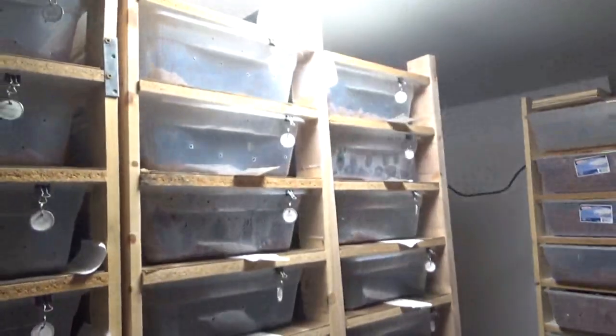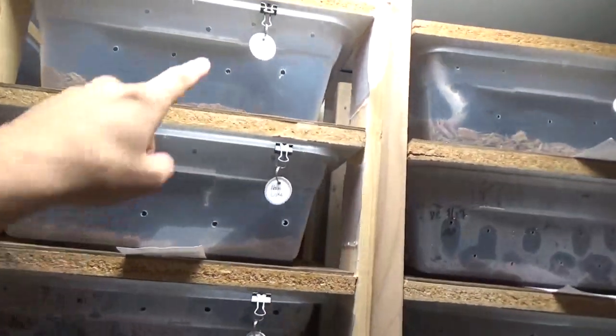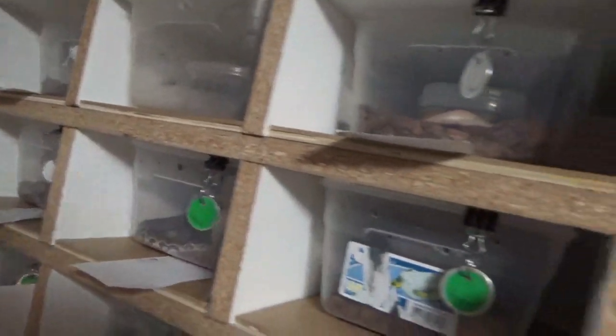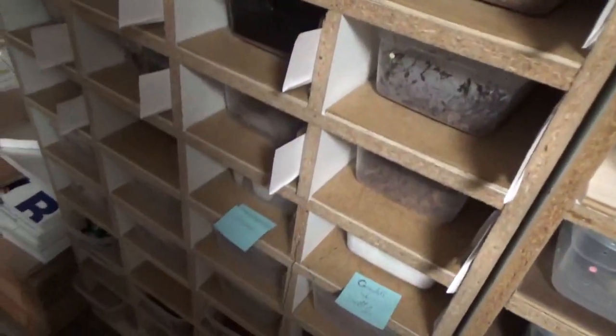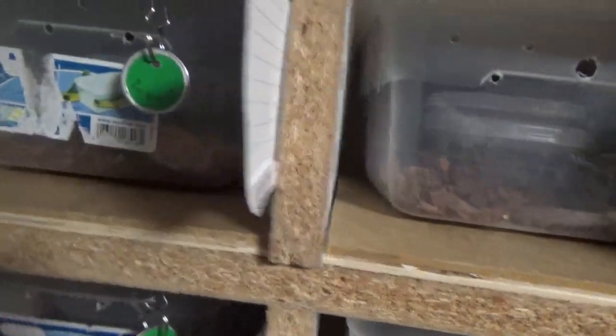Over here with the big girls, some of them are eating every two weeks, which is why some of them you don't see a card out — still over here on the side. But most of them are going to eat today. Over here on the babies, only a couple rows up top are eating today. Those are the oldest babies. The youngest babies are eating every five days, and they just ate two days ago.